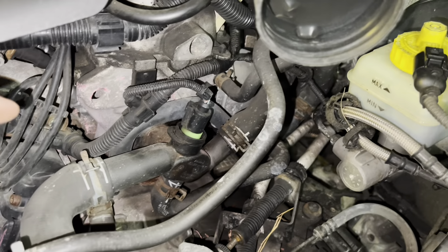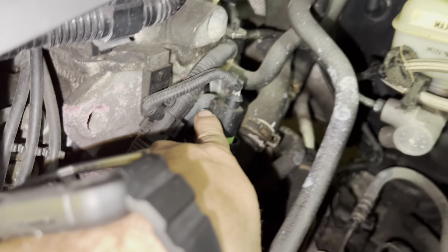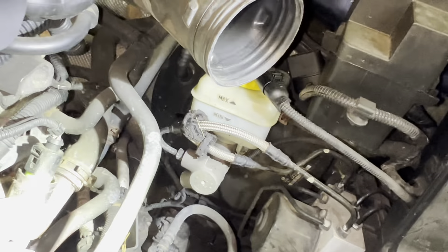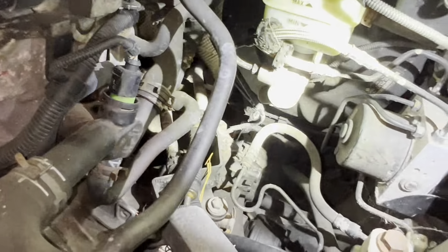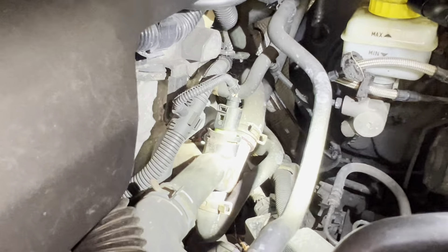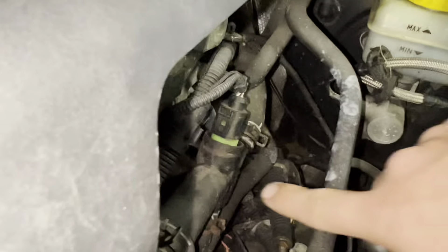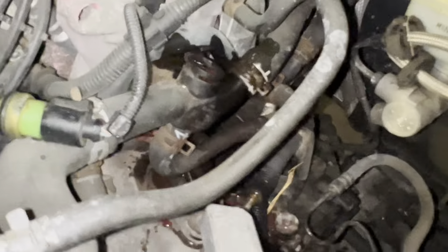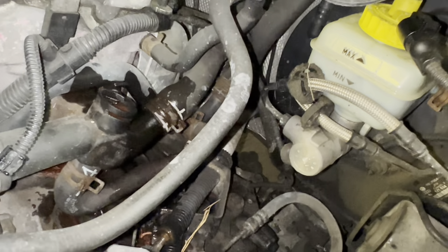Next we're going to disconnect the temperature sensor electrical connector right here. There's a little tab on the side — just push on that and it should lift right up out of the way. Since we're not going to replace the temperature sensor — this one's not that old so I don't think we need to — instead of disconnecting the electrical housing, there is a little C-clip that goes right across here. Just go ahead and pull that out and then you can pull the whole sensor right out of the hole. Don't be alarmed — you will get some coolant, but we do have a bucket underneath to collect as much as we can. We got the temperature sensor out of the way.